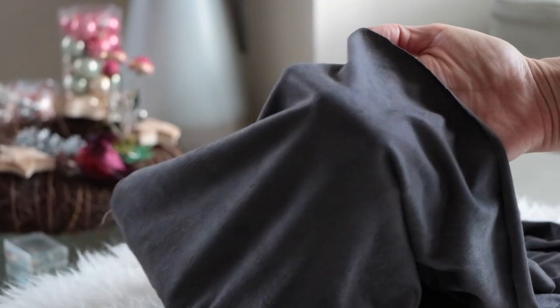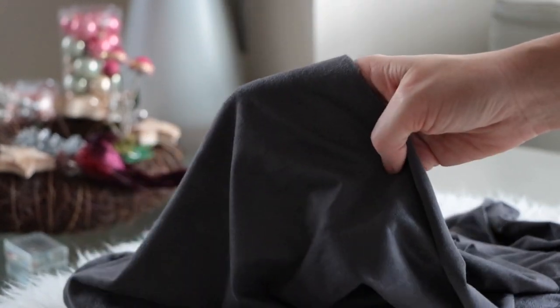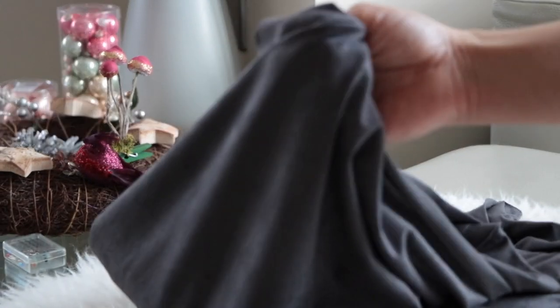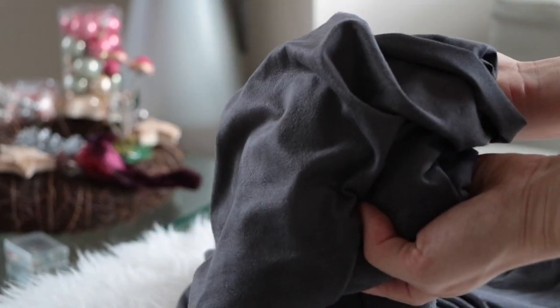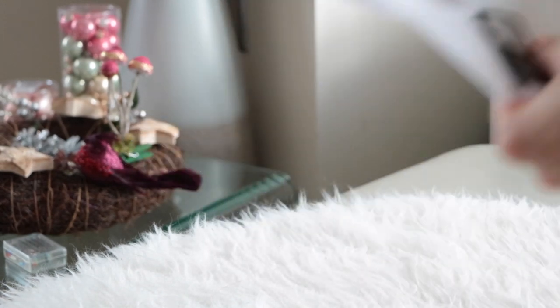So how did I make this dress? I ordered a meter and 20 cm of this stretchy sweet grey fabric — I ordered it from myfabrics.com. The fabric is quite light and really stretchy. I used tracing paper and pen to take out the pattern.